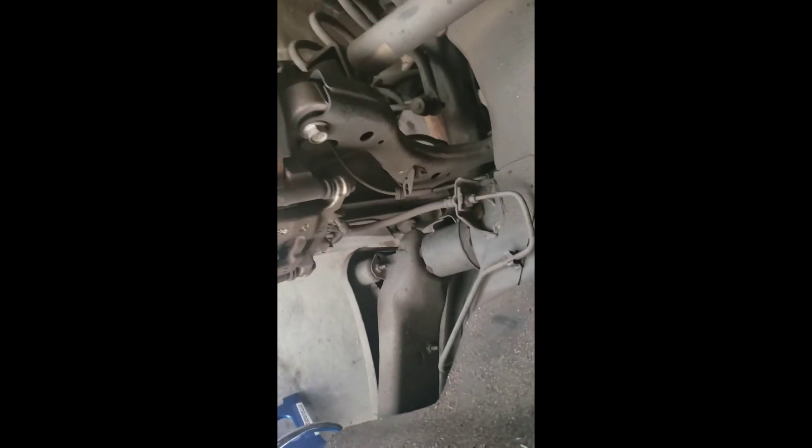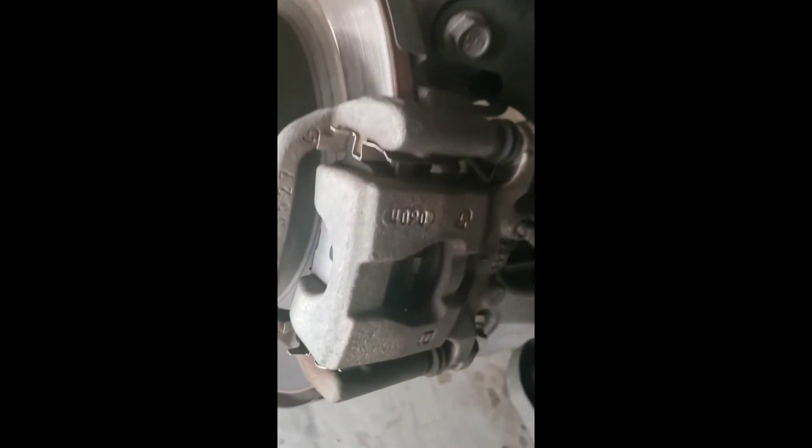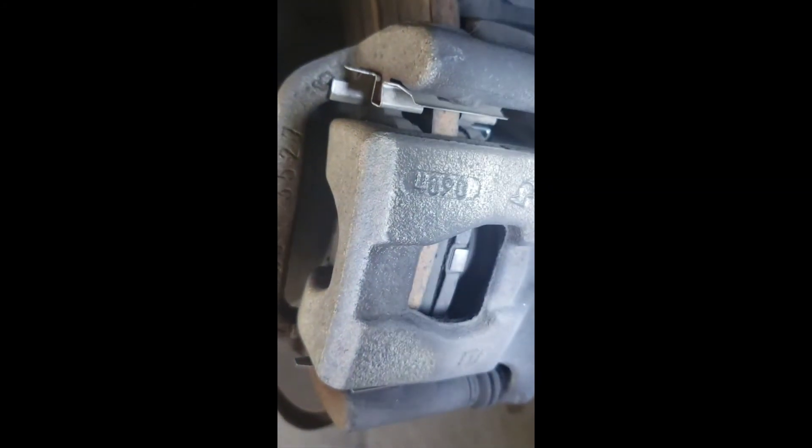Now is a good time to check your brakes — make sure you've got some pad left. That's pretty good. I knew they were good.